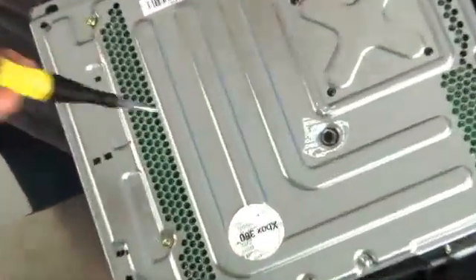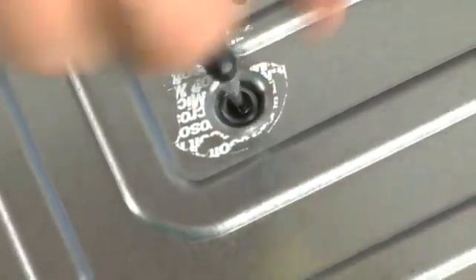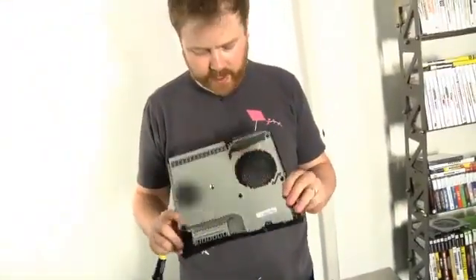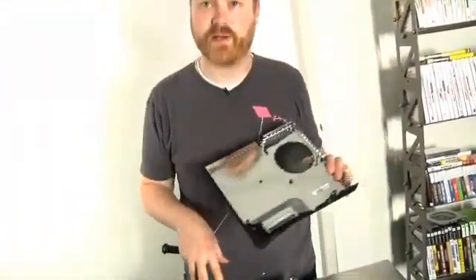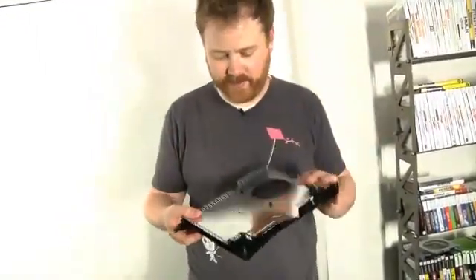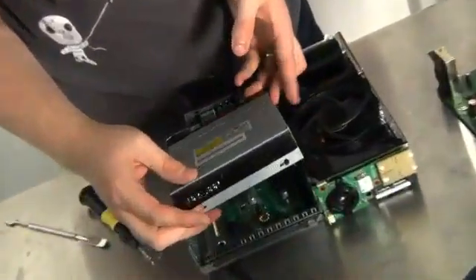Aha — the hidden sticker. Tricky, tricky Microsoft. So now the top of the case just pops off. All this stuff is EM shielding to keep you from having electromagnetic interference in your house from the incredible amount of energy put out by this thing. Now the optical drive should just lift out — and it does.